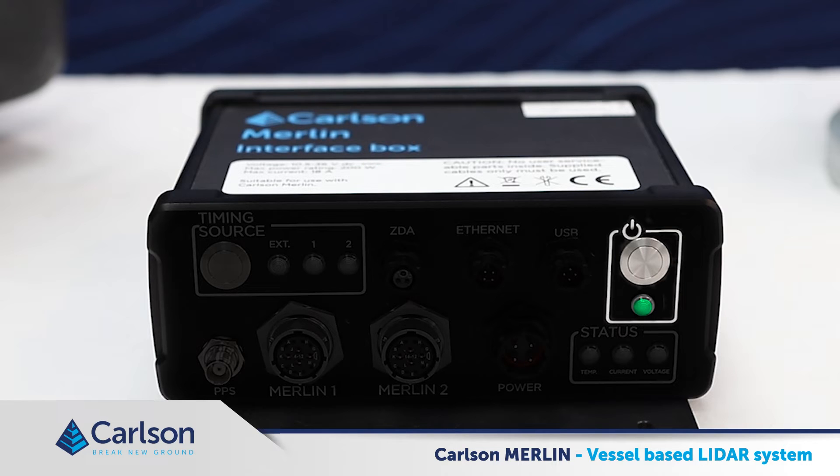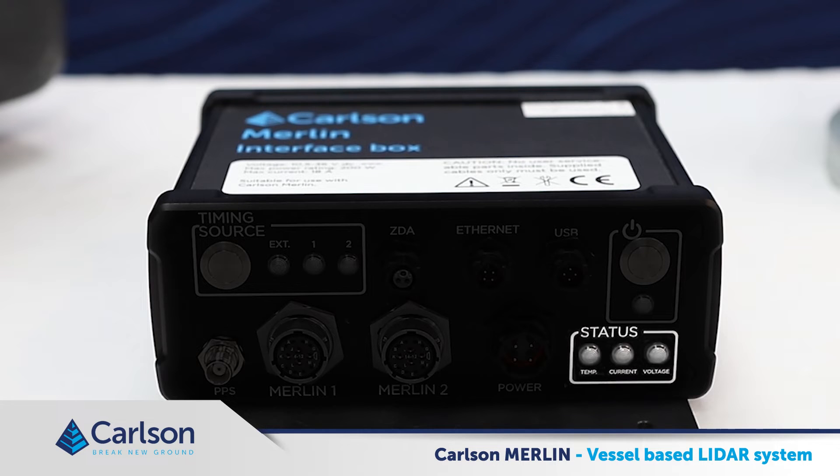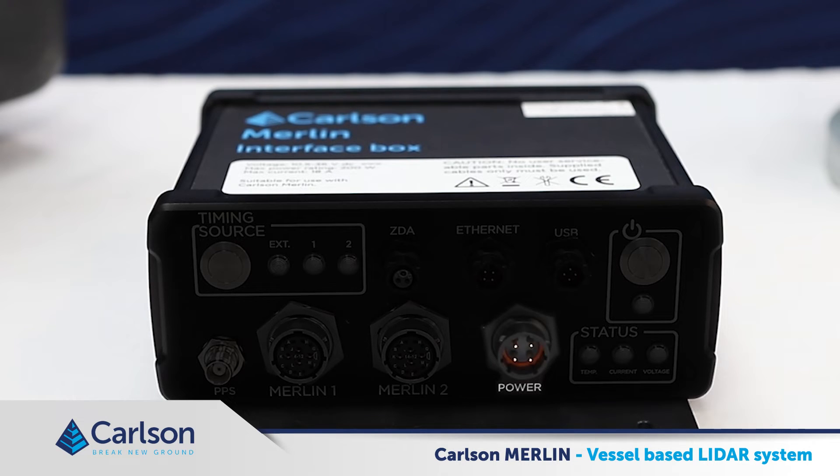The power button turns the Merlin on and off when a power cable and an umbilical cable are connected. The power state LED indicates initially when power is being supplied to the interface box, followed by indication of power and communication being supplied to the Merlin unit. Just beneath the power button, there are three status LEDs which indicate system faults. The voltage LED indicates a fault with voltage supply to the interface box — voltage will have risen above 30 volts DC or below 11 volts DC. The current LED indicates too much current, so more than 18 amps is being drawn. The temp LED indicates if the box is too hot, greater than 50 degrees centigrade, or too cold, less than 10 degrees centigrade. Finally, here is the power connector to which you connect a DC power source.